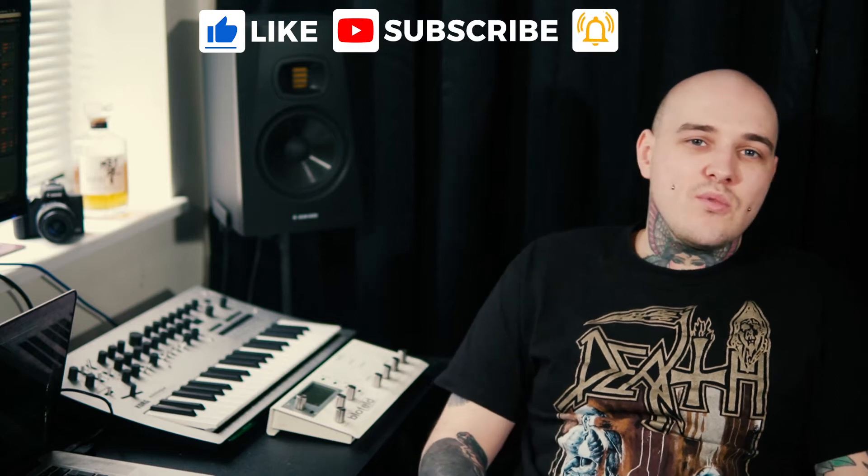Hello everybody, for those of you who don't know me, my name is Billy Burnett and welcome to my first tutorial on this brand new YouTube channel. If you're interested in learning about a wide range of alternative music — from production to playing techniques and a whole lot of other stuff — don't forget to subscribe so you can see more content in the future.